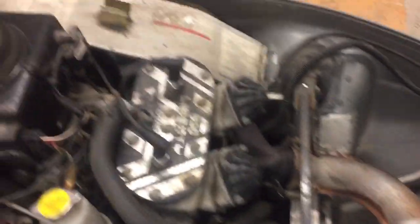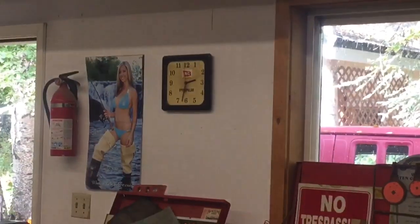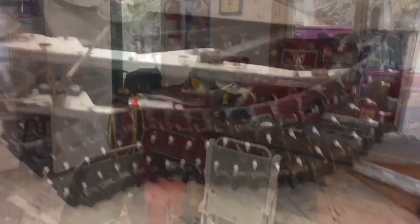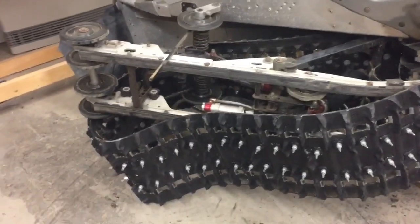Everything under the hood is done and buttoned up and we are 45 minutes in. Taking a minute to drink some water. I wanted to put the skid back in, but unfortunately these hyfaxes are wasted.